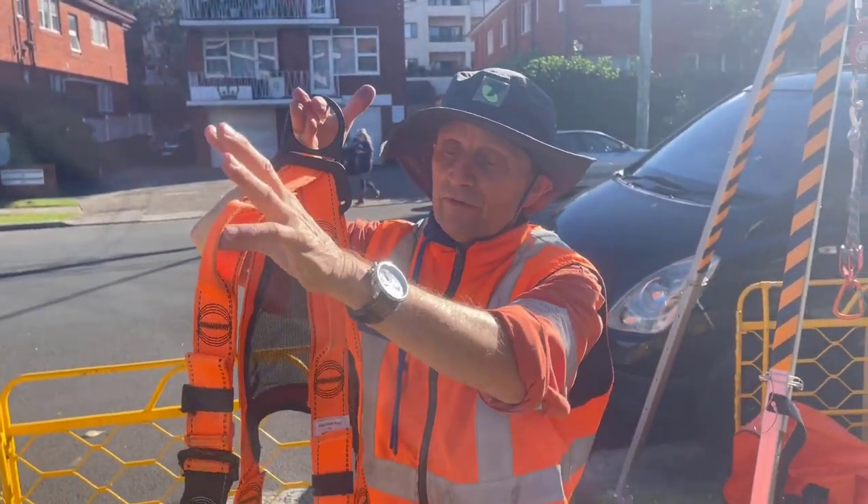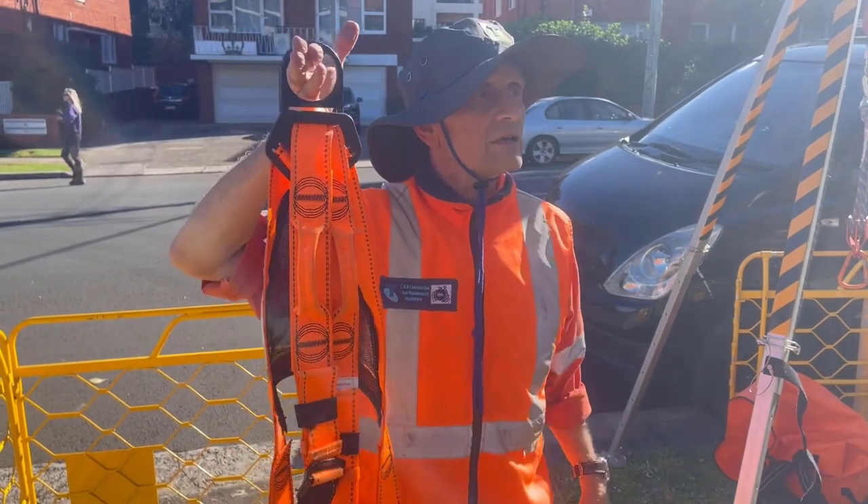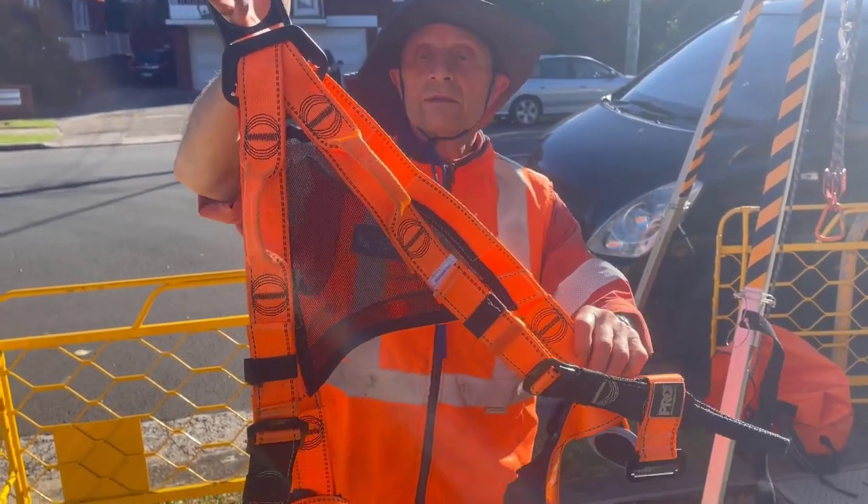This is especially designed for confined space rescue using a spreader bar, which I'm going to get out as well. If you'd like to put that on, Jason.